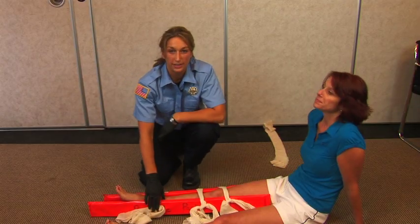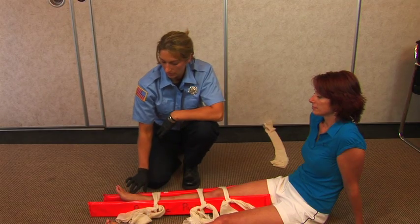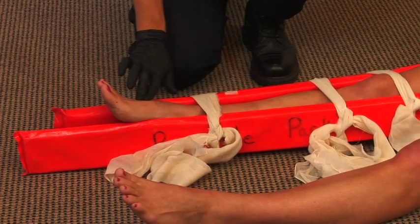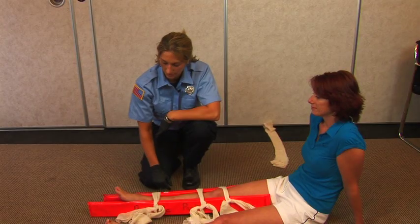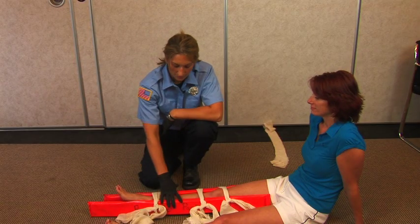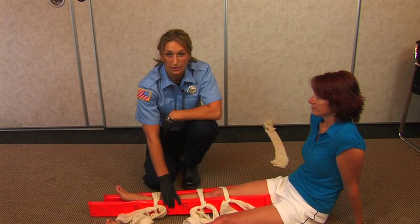Once you're done splinting, it's very important to make sure that you check for pulse, motor, and sensory again. Feel for a pulse. Can you feel me touching you? And can you move your toes? At this point you can place somebody onto a longboard and then place them on the stretcher.